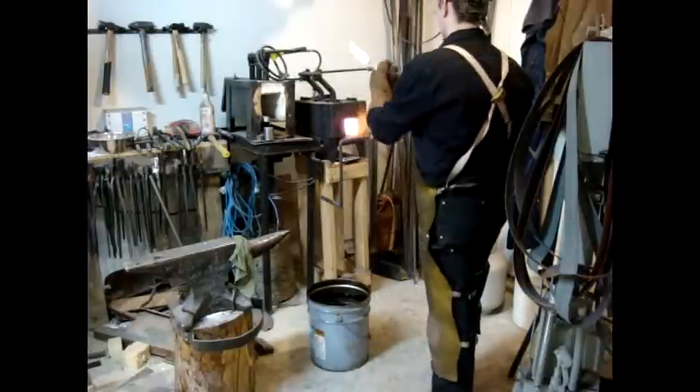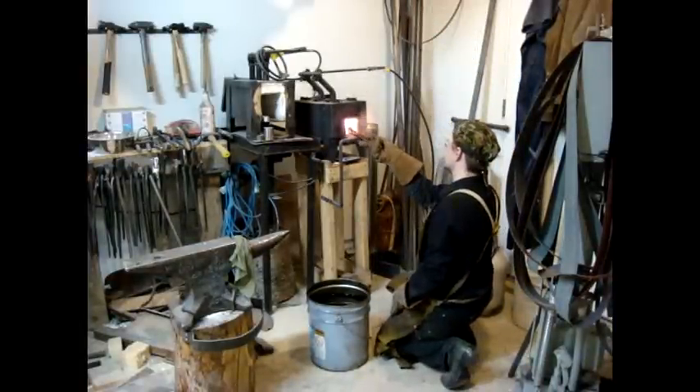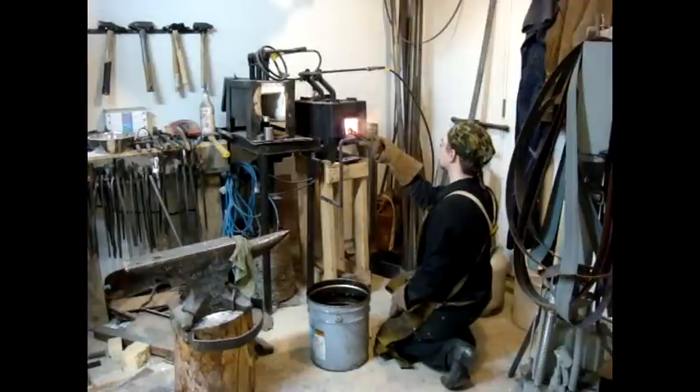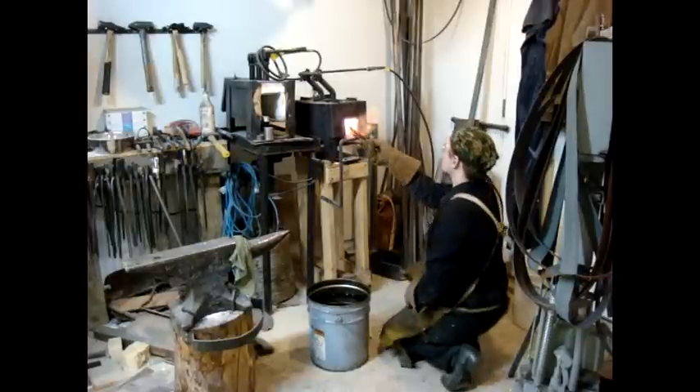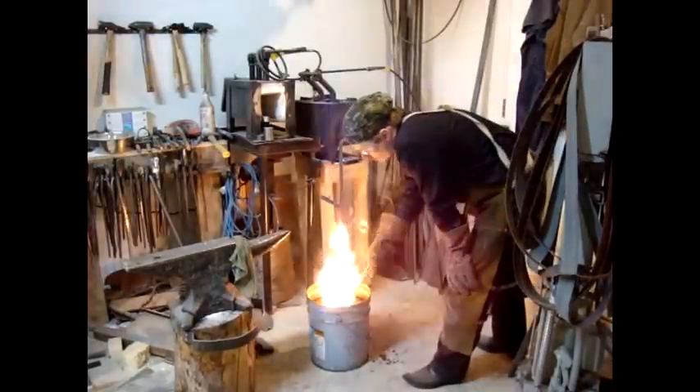The heat treat process is the most important part of a knife. This is where my knives differ from a factory knife. A factory knife will harden the whole knife and temper the whole blade to the same amount. My knives harden only the cutting edge, which leaves the back of the blade softer and more flexible. Then I temper only the cutting edge to increase durability.